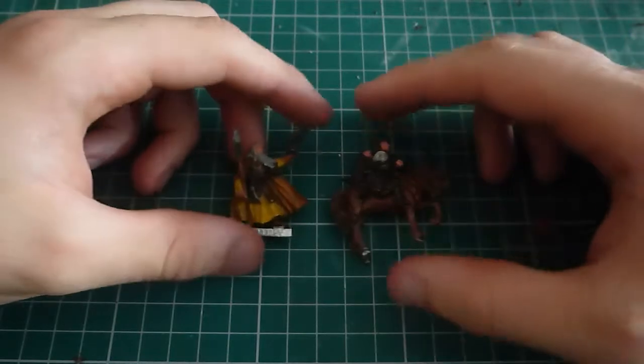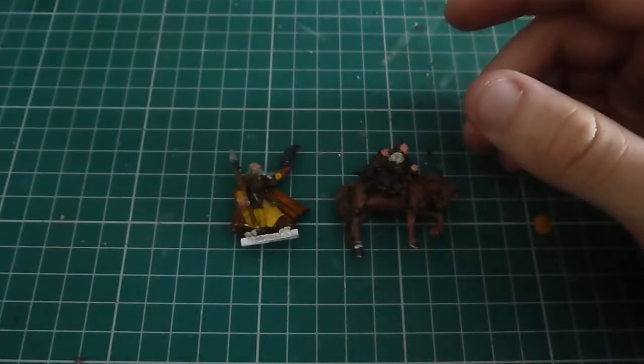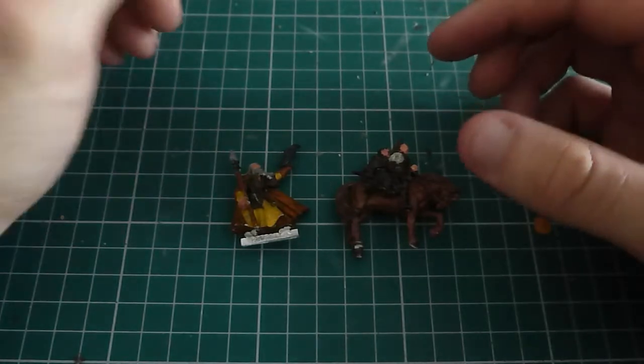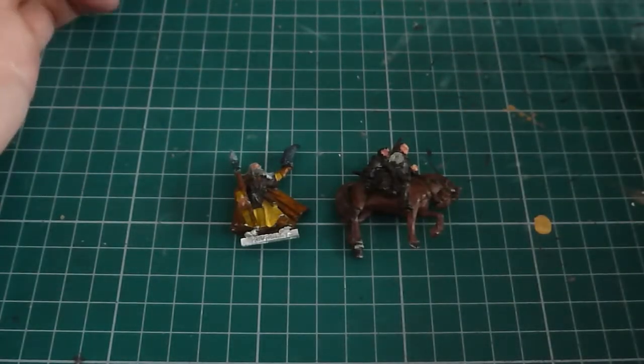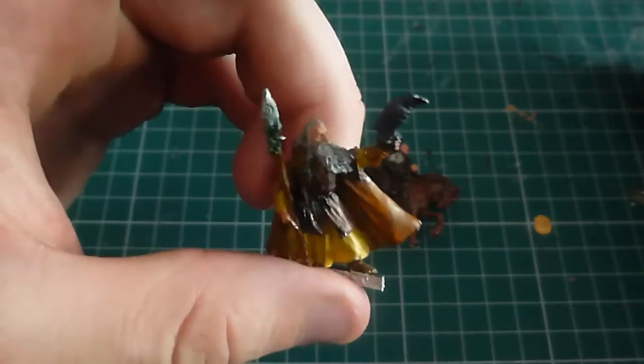And I already have Gandalf the Grey mounted, and I want Radagast mounted. I'm going to have two versions in the end - one being the old Lord of the Rings one, and the other being the Escape from Goblin Town one.